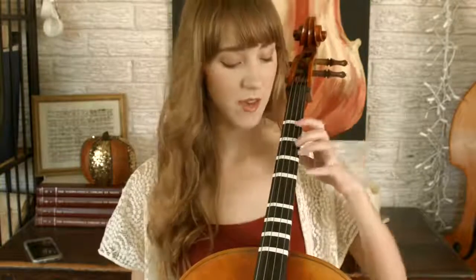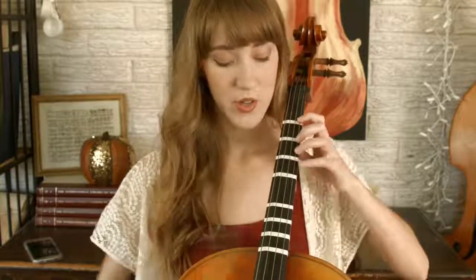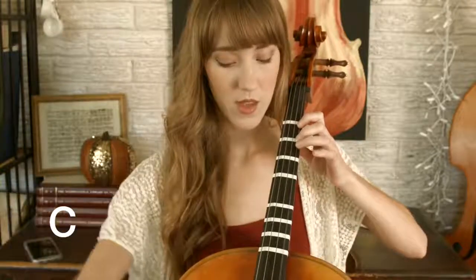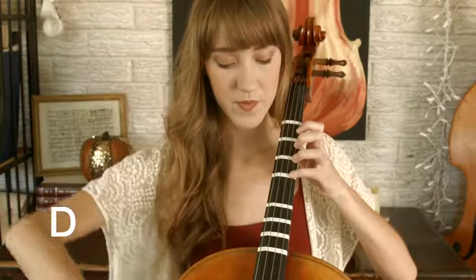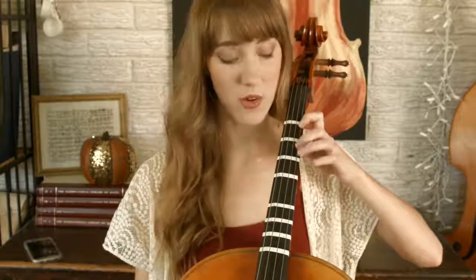When people put tapes on, sometimes they don't put on second finger or third finger — I put on all of them so you can see that in first position, each finger laid down in order is just a half step apart: finger one on B, finger two on C, finger three on C sharp, and finger four on D.